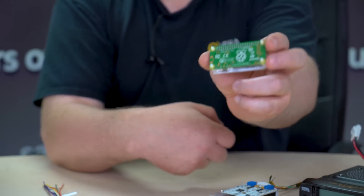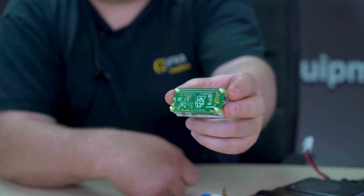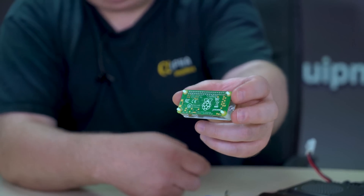Underneath here is a Raspberry Pi Zero — that is the WH. The W meaning Wi-Fi and the H meaning the header is pre-soldered.